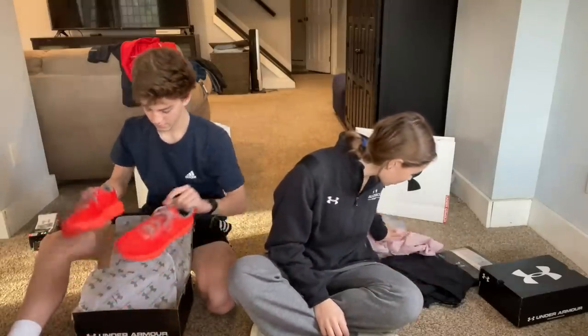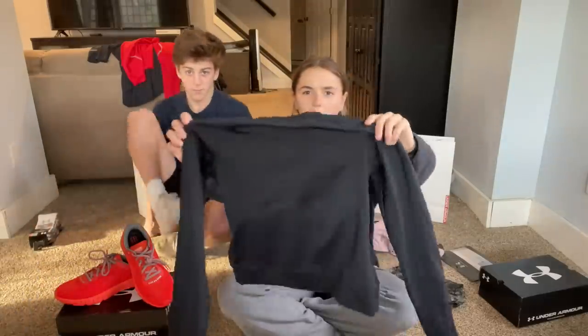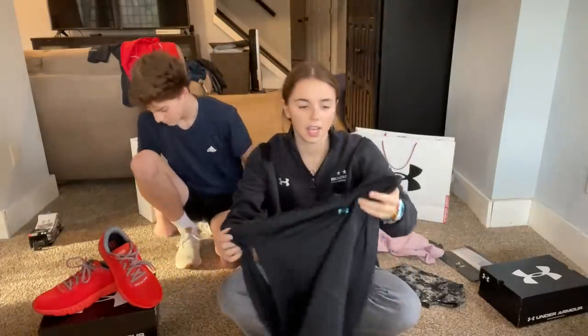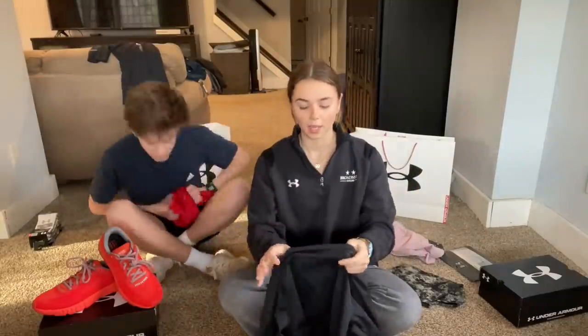The other thing I got for track was this long-sleeve thermal shirt, because it gets cold especially in early spring since tryouts start next week. Fun fact: I have done my high school track for four years now, doing both winter and spring seasons.